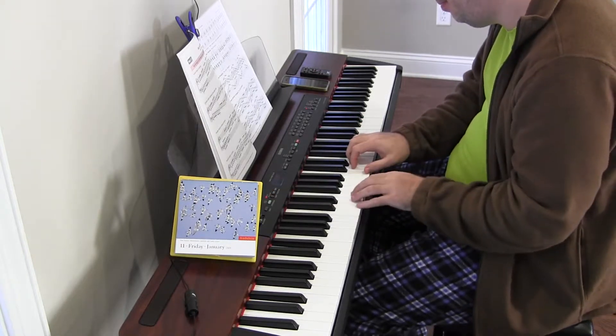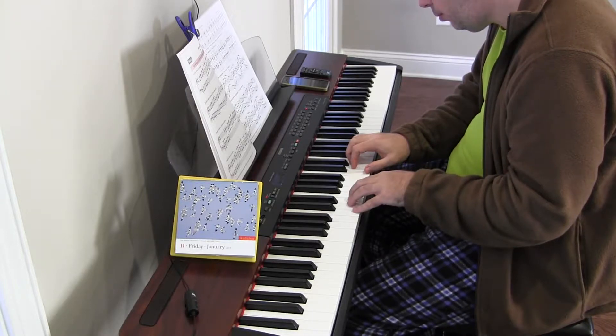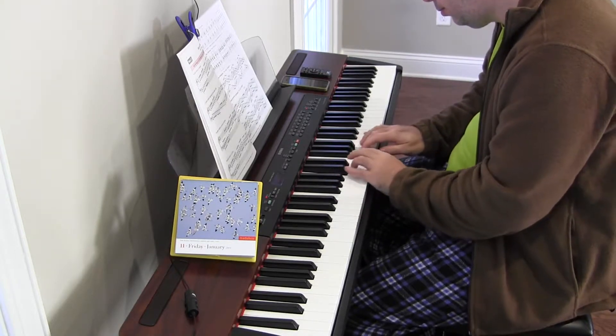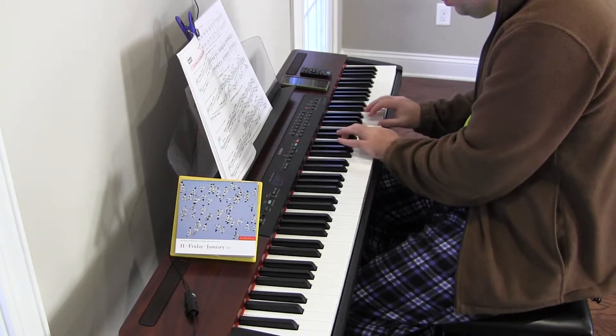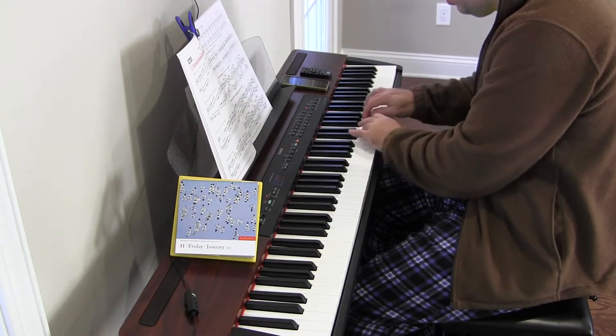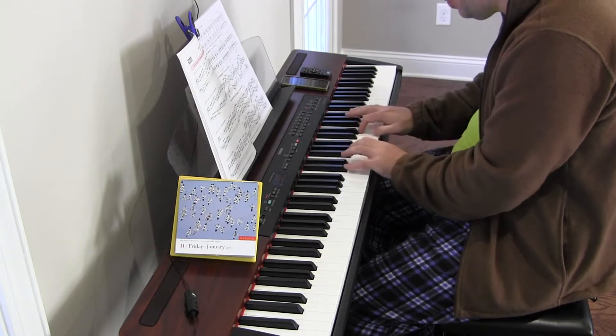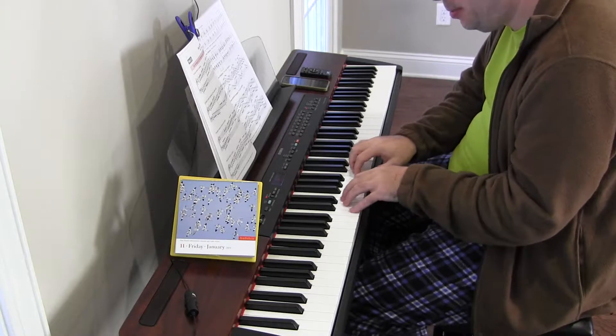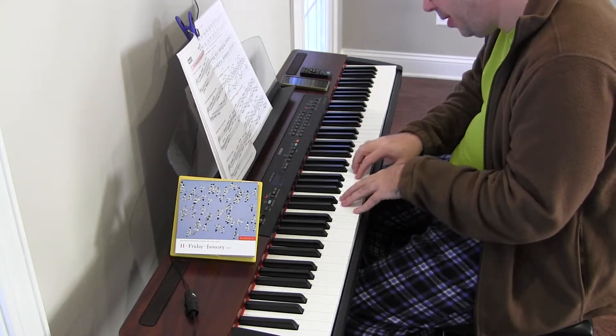All right, 60. Got the fingers wrong. I was so confident we were just going to knock it right out, but of course not.